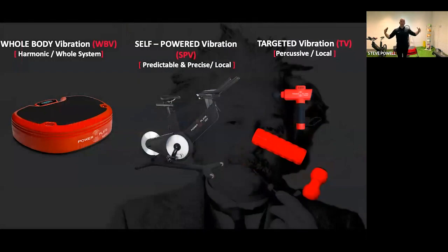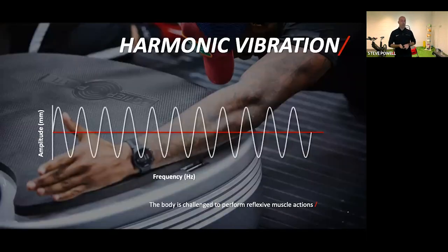Just to broaden the scope on vibration: today we're focusing heavily on whole body vibration with PowerPlate and targeted vibration with the percussion pulse and rollers, but also briefly introducing the brand new PowerPlate Rev — our first self-powered modality. It looks like a bike but it's so much more. We've taken vibration technology and put it into a very common modality. The focus today remains on whole body and targeted vibration.